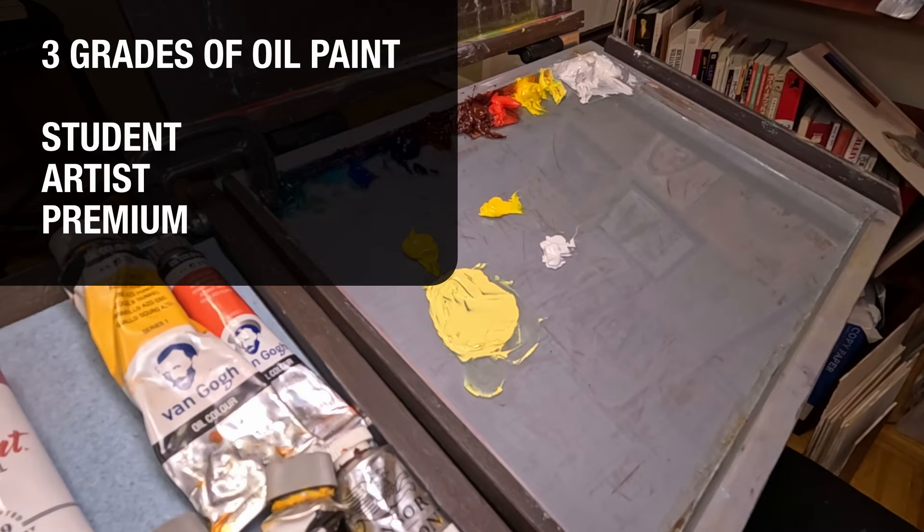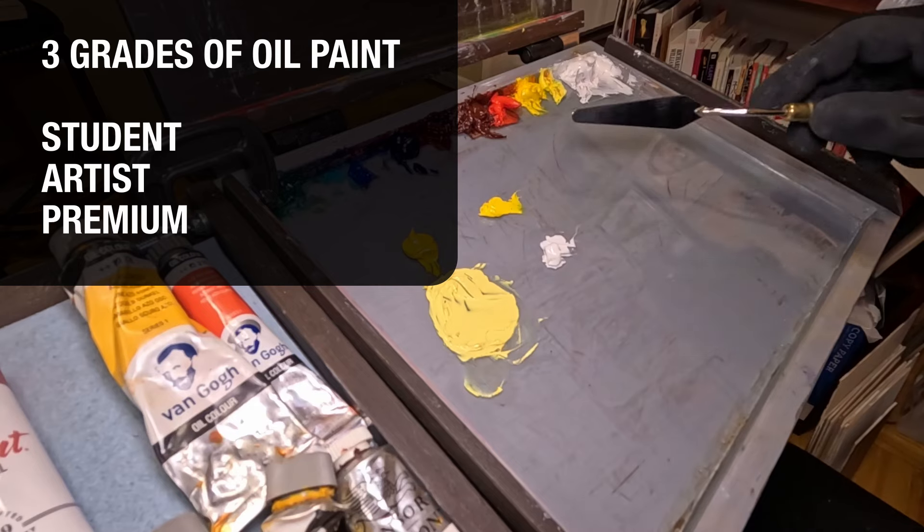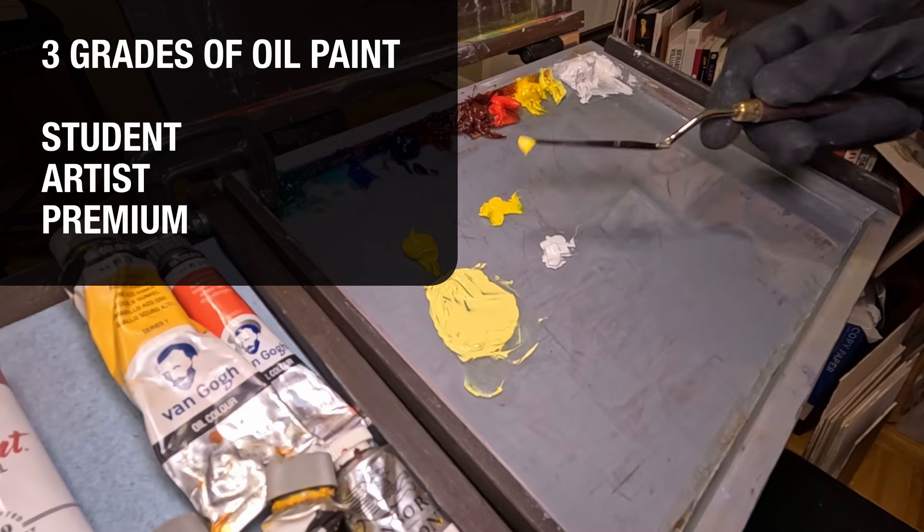There are three grades of oil paint: student, artist, and premium. Both artist and premium are professional oil paints.